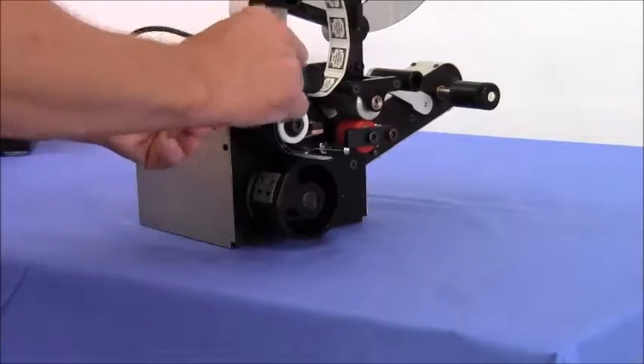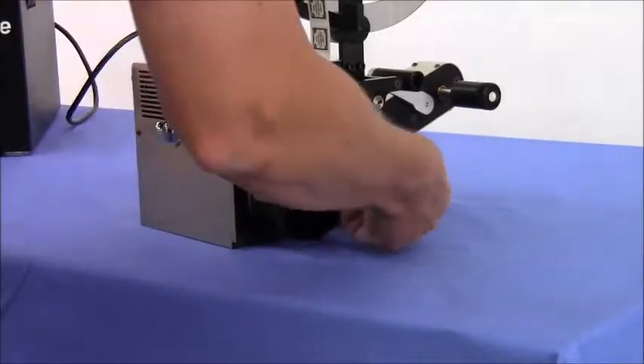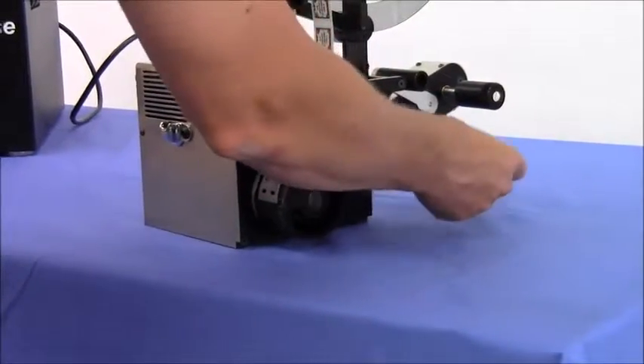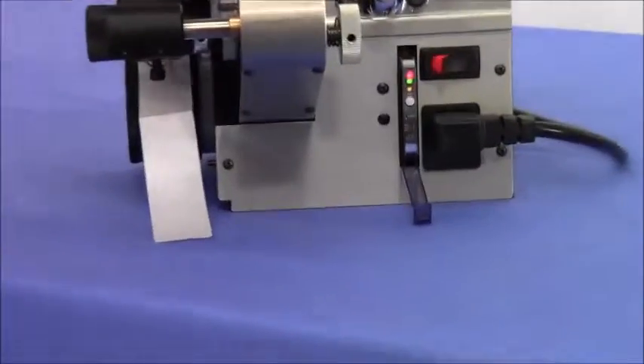Continue to load the backing paper until there is just a single thickness of paper between the brass fiber optics. With the single thickness between the optics, press the set button again and the amber light will turn off.